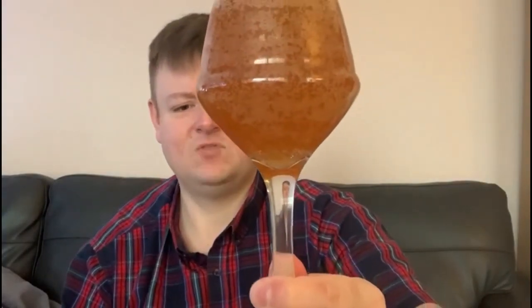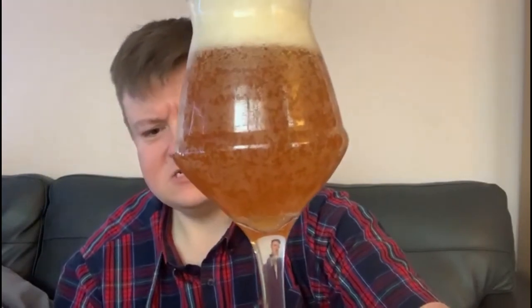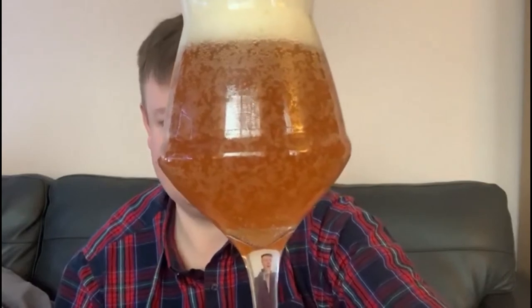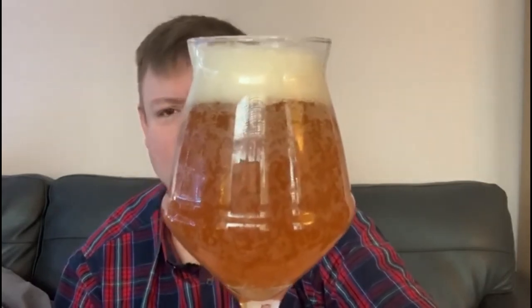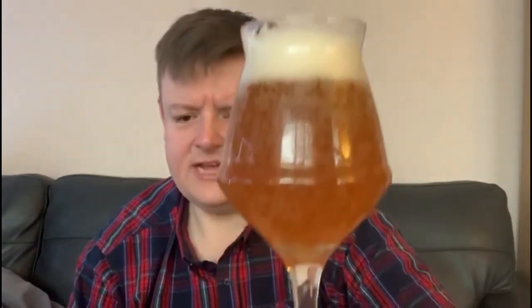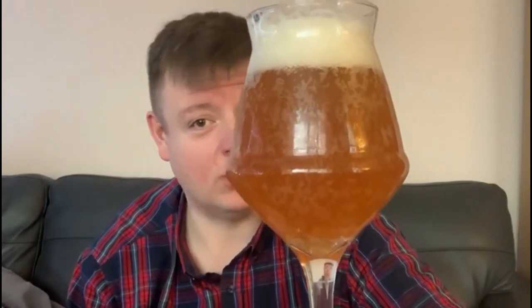So the look: yellowy, golden, hazy — as the name suggests. It's quite opaque in colour. Nice white foam, so that's the white, then the haze. It's unfiltered — an unfiltered beer. So, sedimentary, my dear Watson.